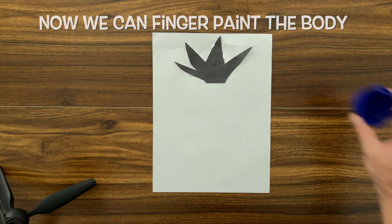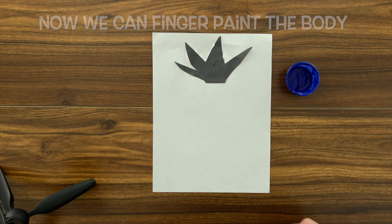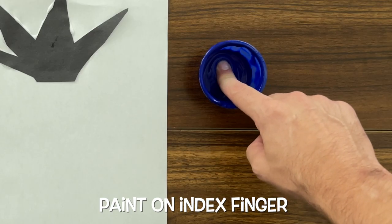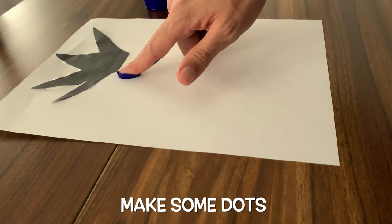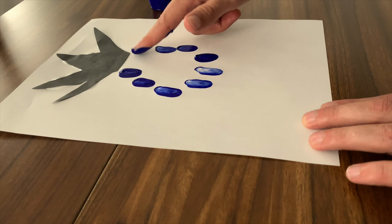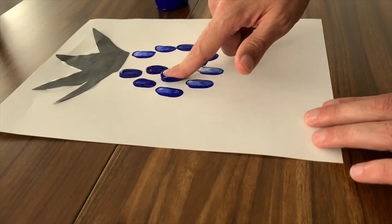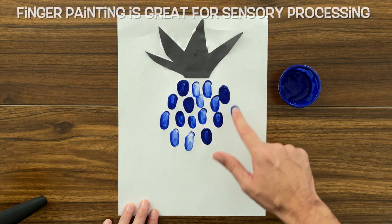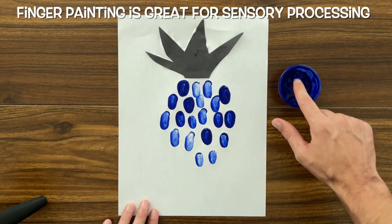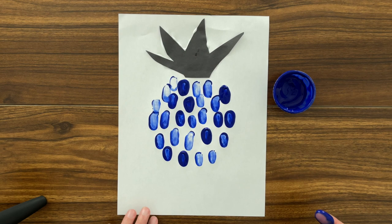Now we can grab our blue paint and do some finger painting to make the body of our pineapple. Put some paint on your index finger and then make some dots to fill in the body of our pineapple. Just like that. Finger painting is a great way to practice our sensory processing by getting used to the feeling of different materials on our hands and on our fingers.